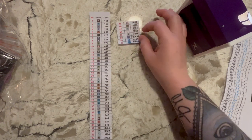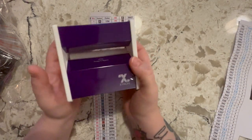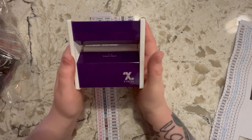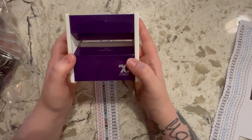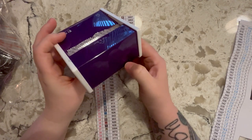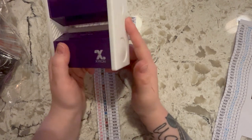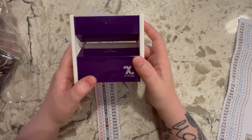Now I have this disposable Xyron sticker maker. I've had it for well over a year — probably close to a year and a half to two years. When I bought it, the refillable ones were on back order, so all they had were the disposable ones. Prior to filming this I checked, and they do have these on Amazon, so I'll link them in the description box. It looked like they also have the refillable ones with refills available separately, and I'll link those too.